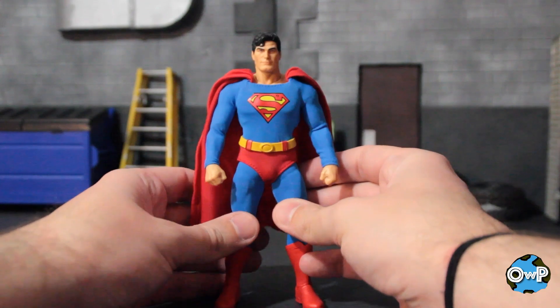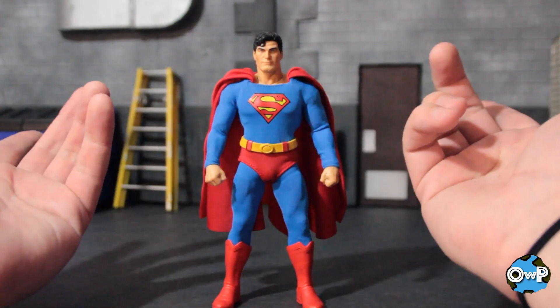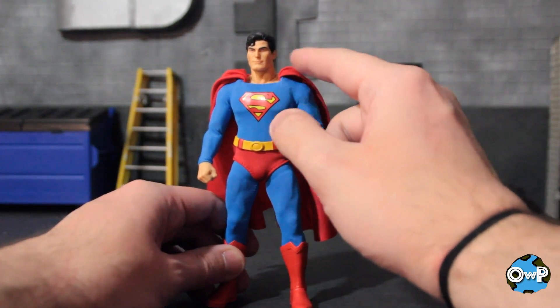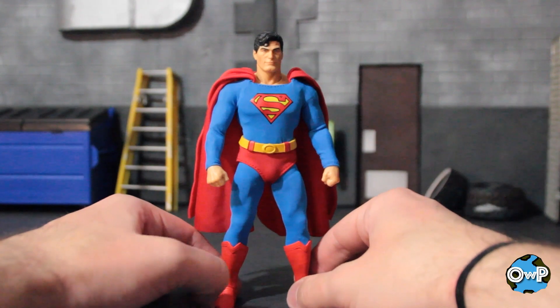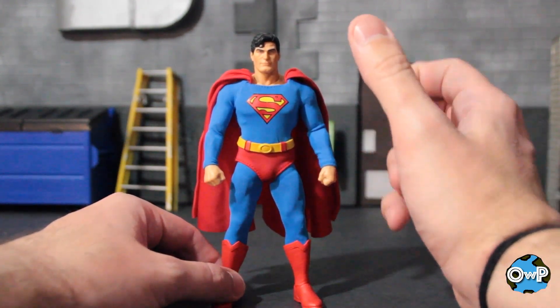One drawback to the cape is that it's attached to the collar and kind of folded underneath, which is kind of how it looks. But because it's such a smaller scale, you can kind of see the cape folded underneath the collar — so it does stick out a little bit and doesn't quite look seamless. That doesn't really bother me for a figure of this size, but if it bothers you, just be aware that that's the thing that's here.